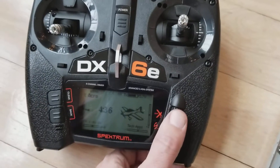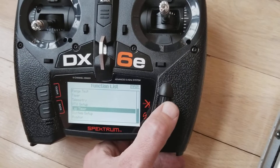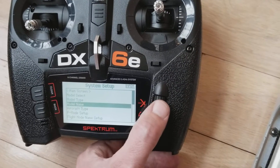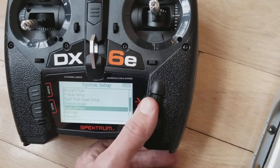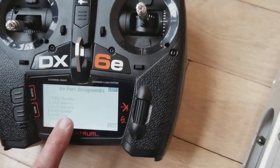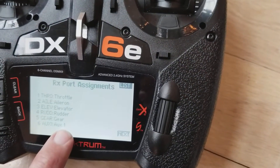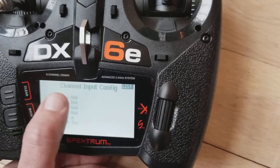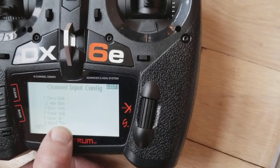Then over here on the radio, I went into the setup and scrolled down to the system setup, then scrolled down to the channel assign part of the menu — and this is critical. At the Rx port assignments, I leave all of these items the same: throttle still controls throttle, and auxiliary is still to aux one. But then I moved to the next page, and the only thing I changed was I took aux one on channel six and bound it to the throttle.